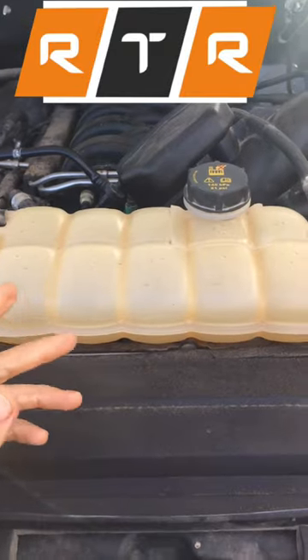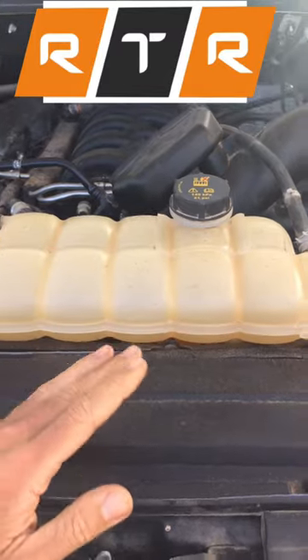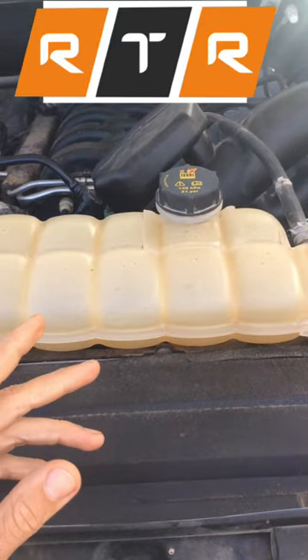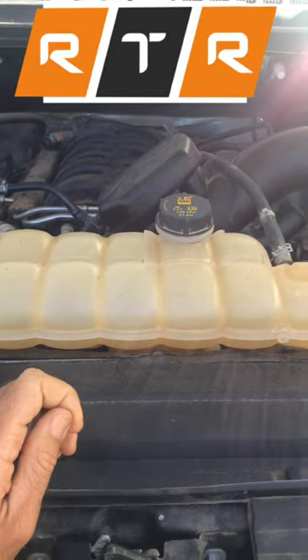and all you have is water, then by all means put water in there until you can get to town. Once you get to town, make sure to get it flushed and put some real coolant back in there as soon as possible. It's not good to put water in there and run it for a long time — one, it can freeze, and two, it does contain contaminants, so it will mess up the system a little bit.